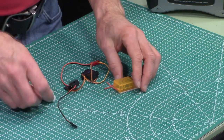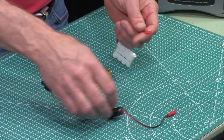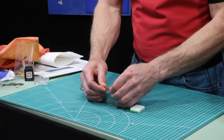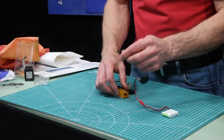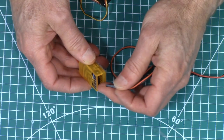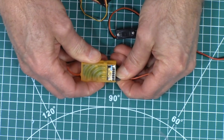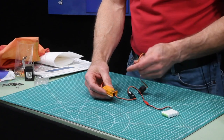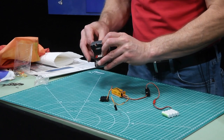First we're going to take the switch and connect that to the battery — it only goes in one way. Then we're going to take the other end of the switch and connect it to the battery terminal pins on the receiver, and then we're going to take the servo and put a servo arm on it.